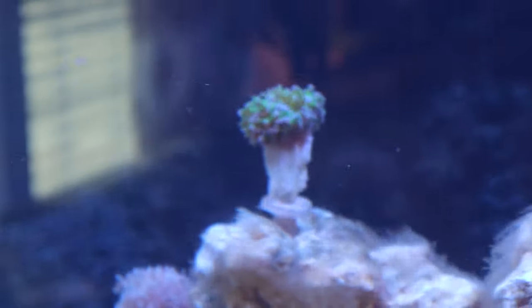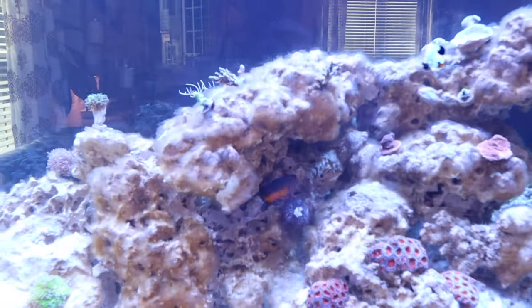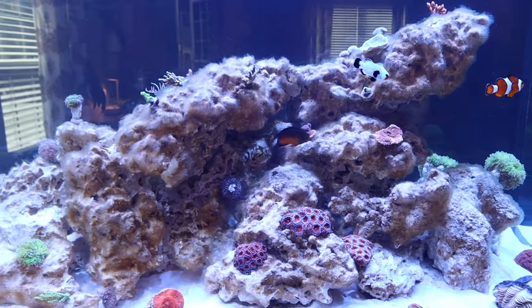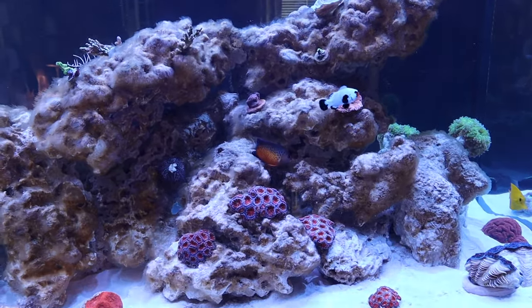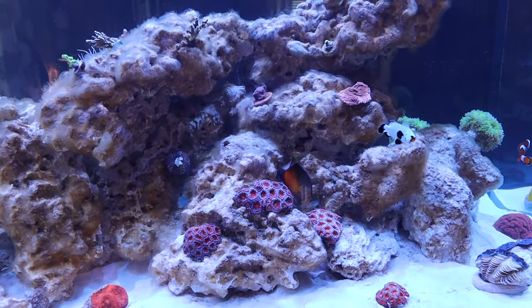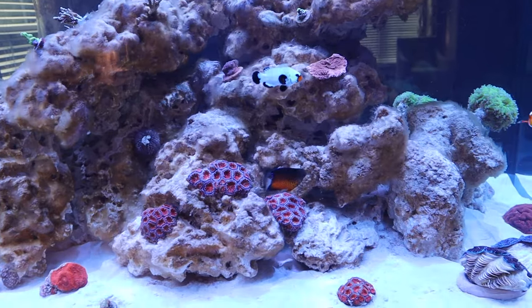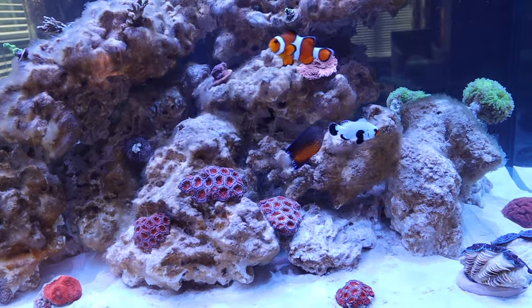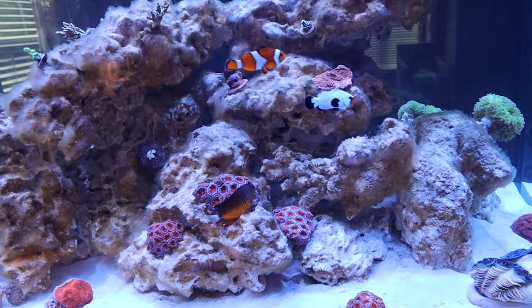As a lot of you remember, I still have to catch my dwarf angel. I got the fish trap in — I just have to set it up and put it in here and get this little guy. I'll keep you guys updated on how catching him goes and how the fish trap does in the next video, but for now let's get on to our project.